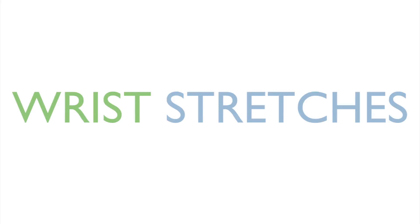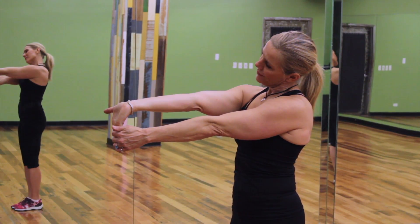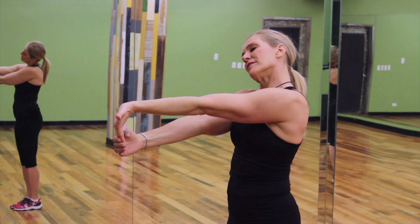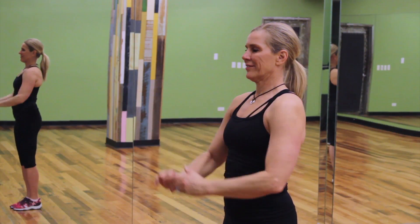Wrist stretches. Start by bringing the fingers back and turning the thumb out to the side. Lean your head away to the opposite shoulder. Change sides and perform the same stretch on the other arm, again leading the head away from the shoulder.